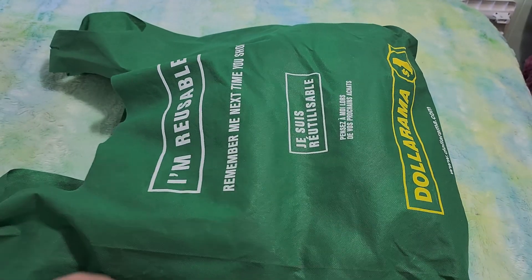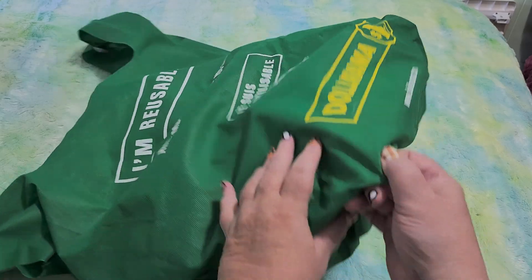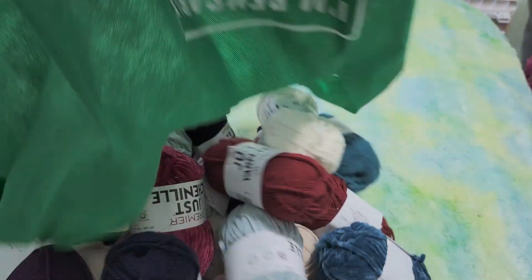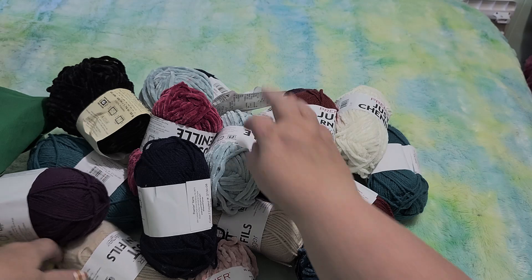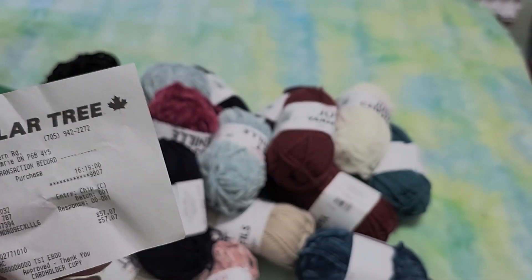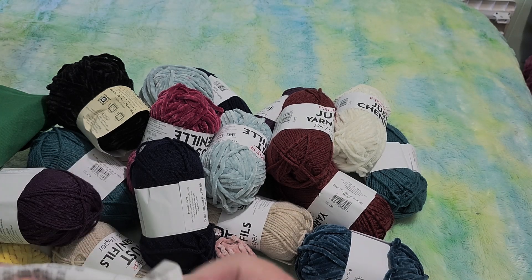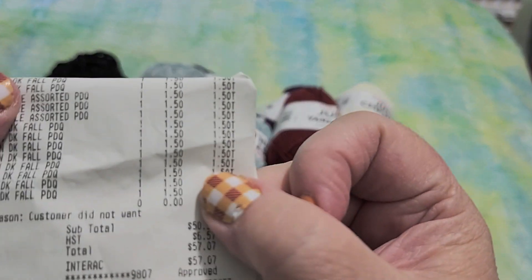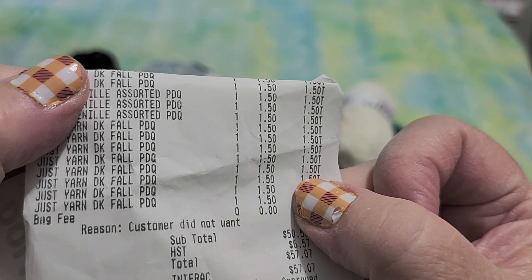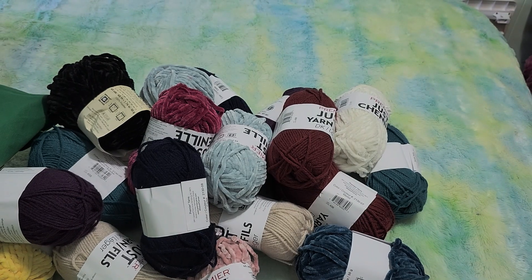I went to the Dollar Tree and I bought some yarn. Are you ready? I bought some yarn, you guys, at the Dollar Tree. Dollar Tree yarn — and these were $1.50 each. $1.50 each.